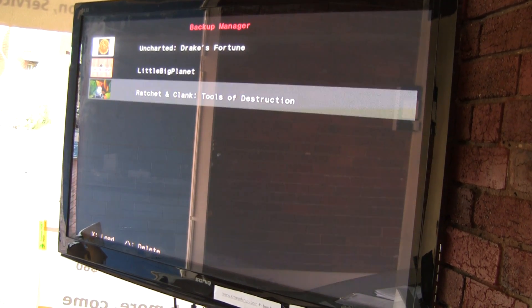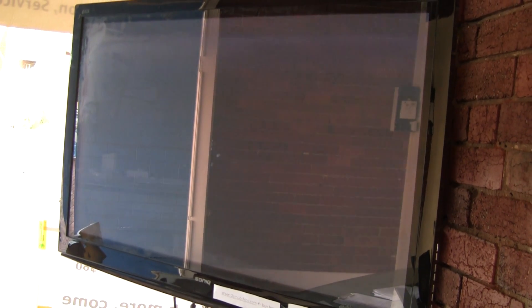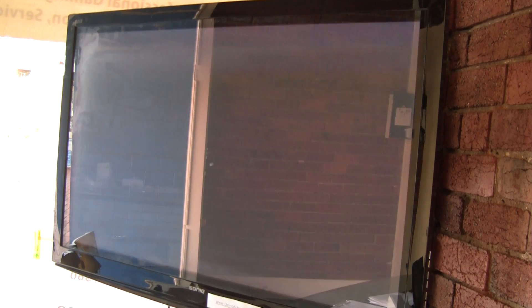Of course I've got USB loading. So I'm going to go to Ratchet and Clank and click load, and it's going to reset the console.